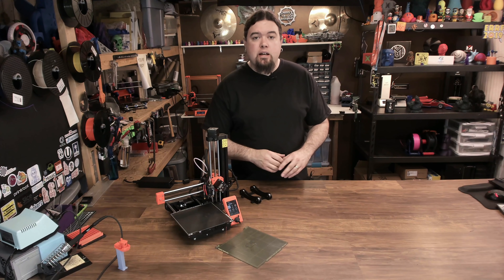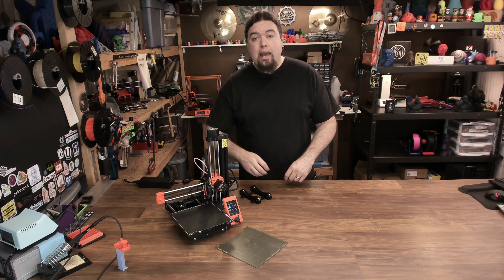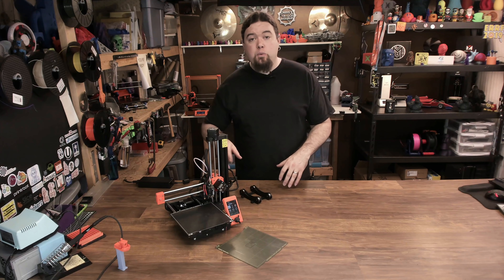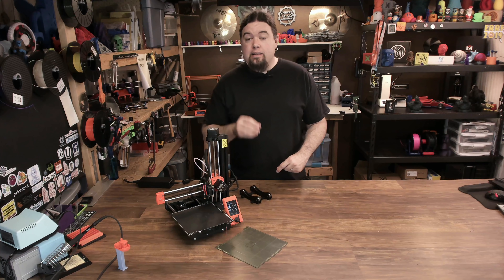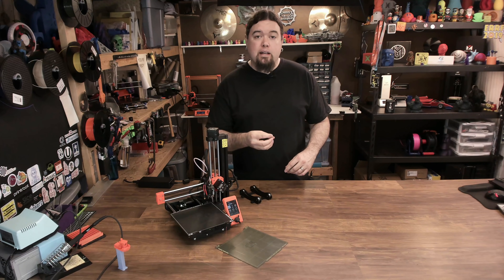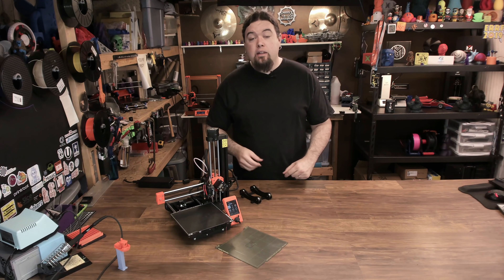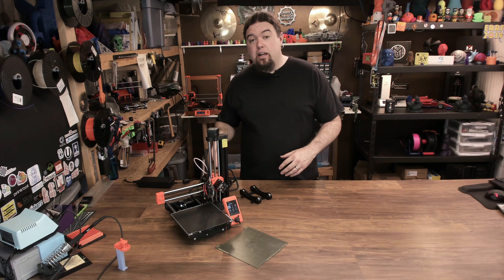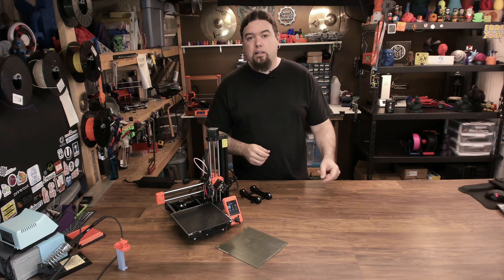The Prusa Mini is a cantilever-style 3D printer from Prusa Research out of the Czech Republic. It has an 18-centimeter cubed build volume, a heated bed with removable steel sheets — you can get smooth PEI and powder-coated — and has a 3-to-1 gear ratio extruder feeder that's a Bowden setup into their custom hotend that can reach 280°C. They've also introduced a custom 32-bit board with an Ethernet interface, silent stepper drivers, and a color screen with a click wheel.